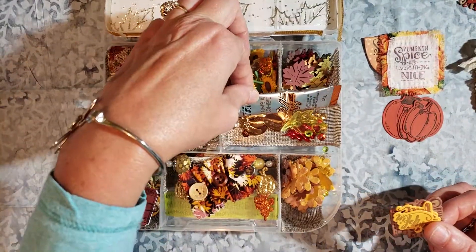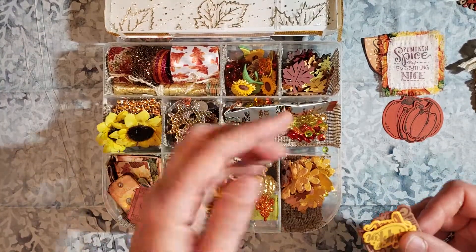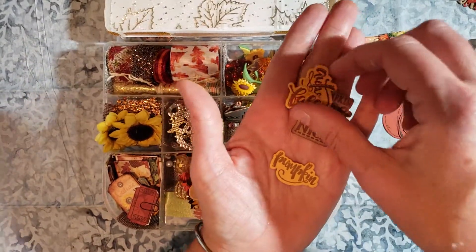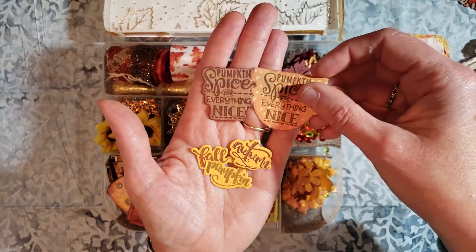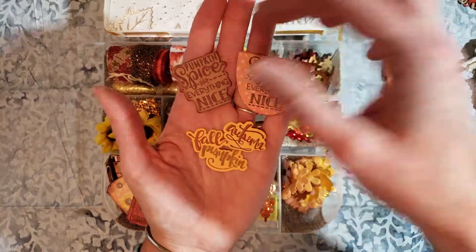There is some coffee. My partner did say that she drinks both coffee and tea, so I sent her a little coffee there since it's tis the season. Here are some of the other words that go along with that coffee mug — so the pumpkin spice and everything nice.